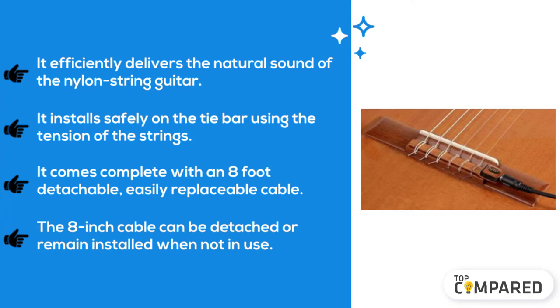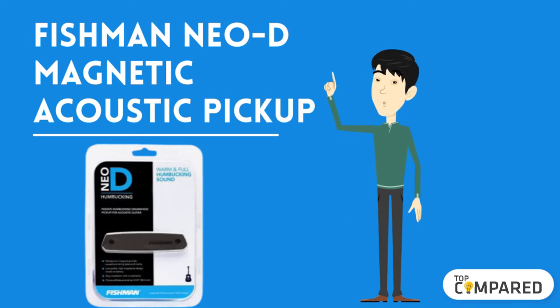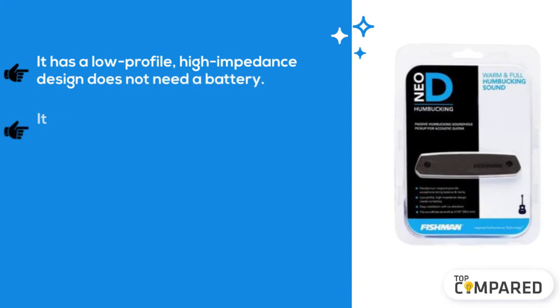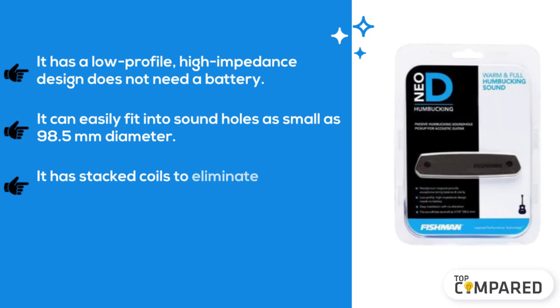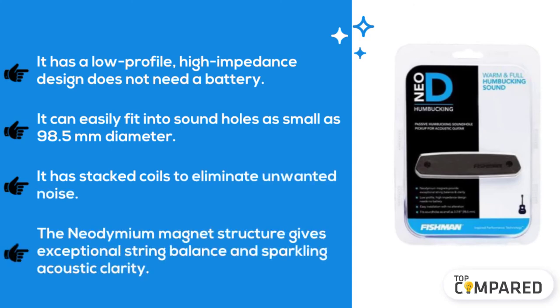The final product is the Fishman Neodymium magnetic humbucker acoustic pickup. It has a low-profile, high-impedance design and does not need a battery. It can easily fit into sound holes as small as 98.5 millimeters in diameter. It has stacked coils to eliminate unwanted noise, and the neodymium magnet structure gives exceptional string balance and sparkling acoustic clarity.